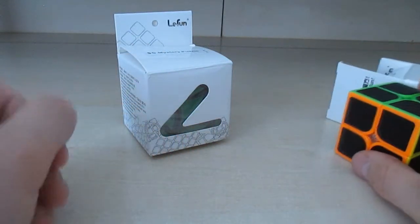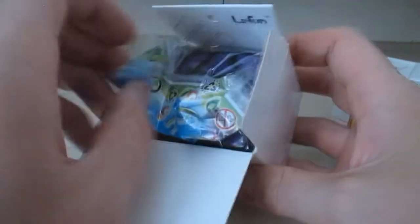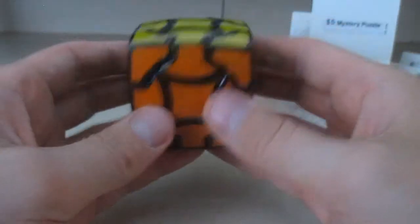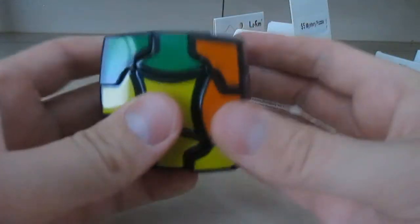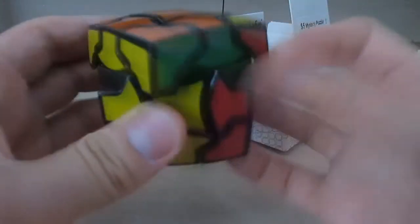And now this one here — this is just a different design of a three by three. I'm not really sure if it has a different name, but it's just a regular three by three with a different design.